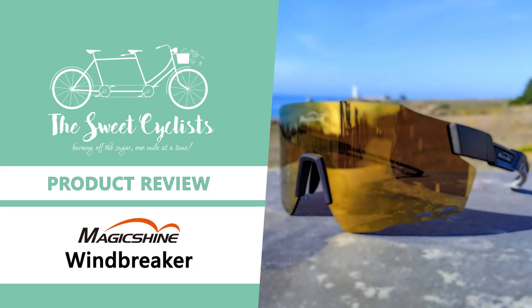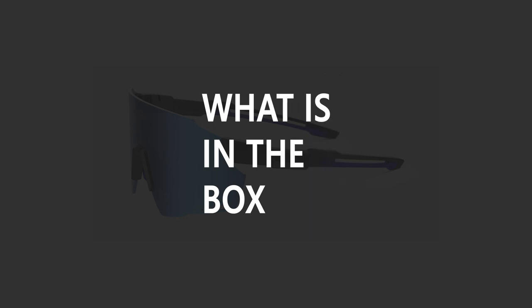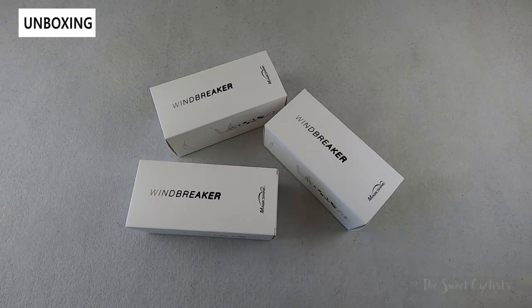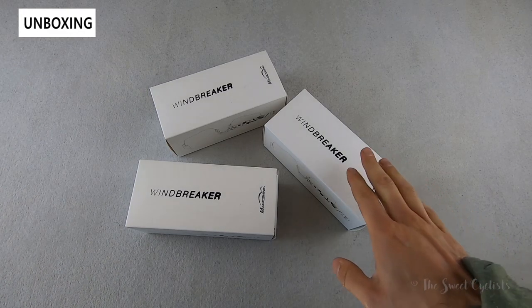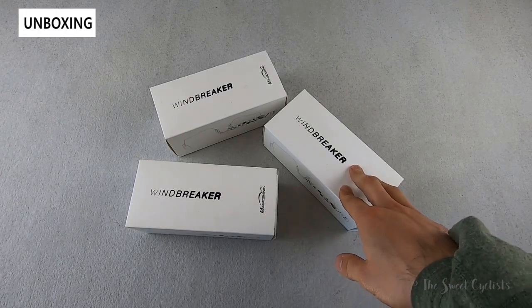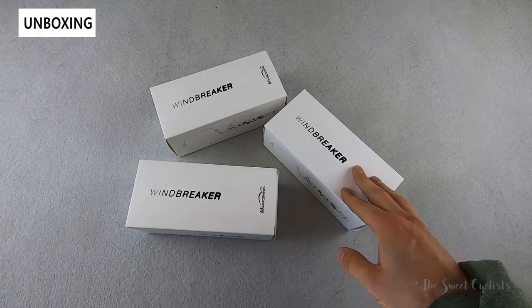Thanks for tuning in today. We're going to be reviewing the Magicshine Windbreaker Cycling Sunglasses. A large part of Magicshine's success as a brand has been their ability to offer affordable and high quality products. We've consistently seen that their bike lights are brighter and offer more features than mainstream brands. In this review we're going to be looking at Magicshine's newest Windbreaker sunglasses, which are one of Magicshine's first cycling apparel products.